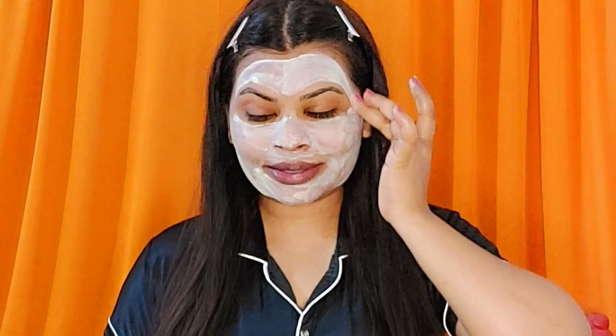The third step is the brightening diamond glow pack — a foaming face mask infused with diamond sparkle for visibly lighter and brighter skin. Apply it all over your face and leave it for 10 minutes to see the results.